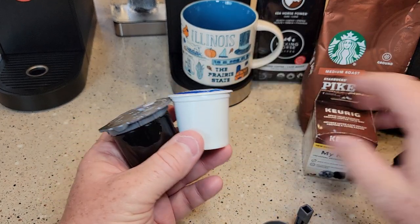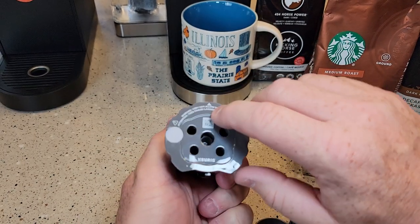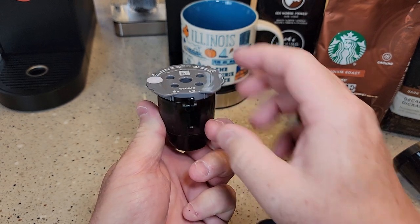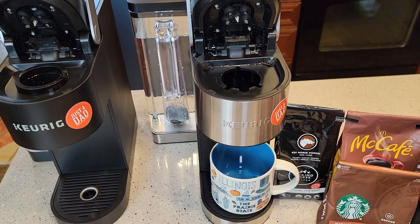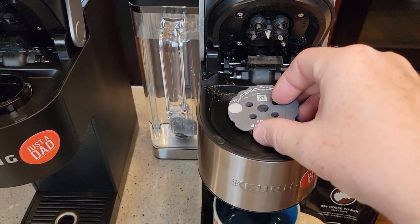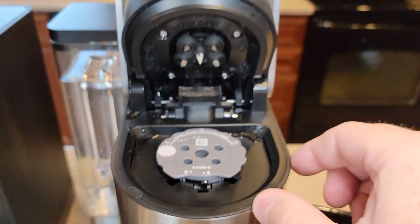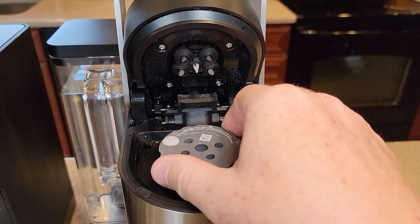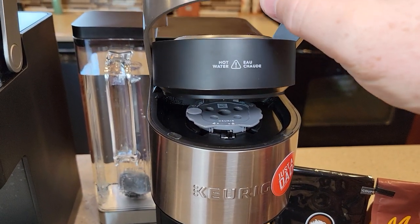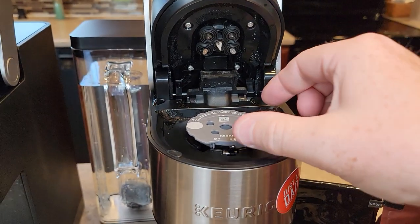You can see this is quite a bit bigger than a K-Cup — that's why we have to take the needle basket out, because this is going to go in its place. It does have an arrow: the arrow points towards the machine, and there's a big notch in the back that faces towards you. Point the needle that way, and it should sit nice and flush. Don't get it crooked. When you close the handle you shouldn't have to force it — you can really break these machines if you don't do that right.